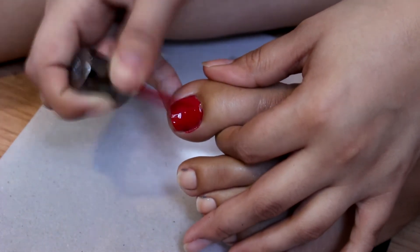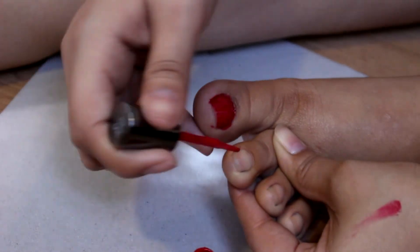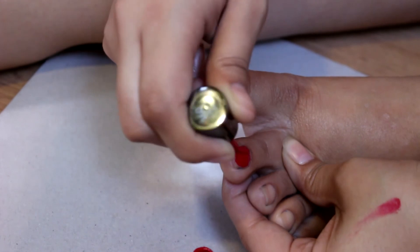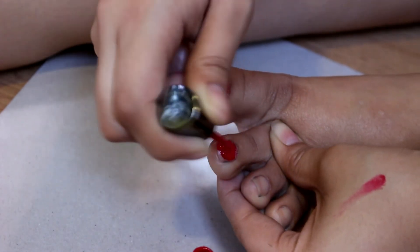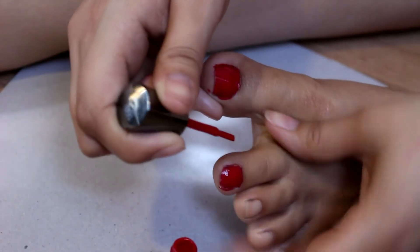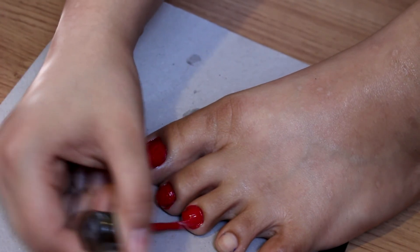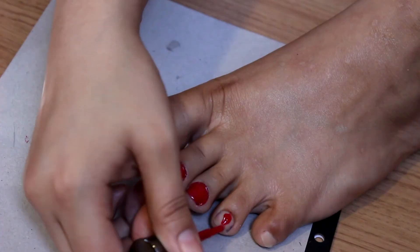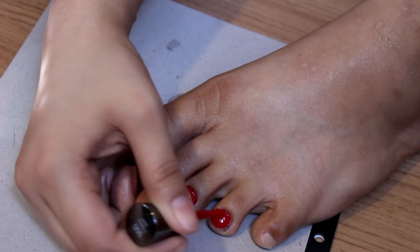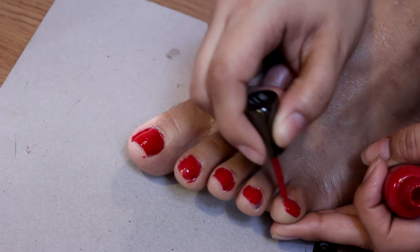In this video I forgot to show the clip of me adding my top coat — somehow the clip was erased. But the top coat I used was this Seche Vite top coat. It's a fast drying top coat that gives excellent results and is super glossy — it looks like you went to the salon and had your nails professionally done. I recommend picking it up. Finish applying your two coats of color and then apply one coat of the top coat and you should be good to go.